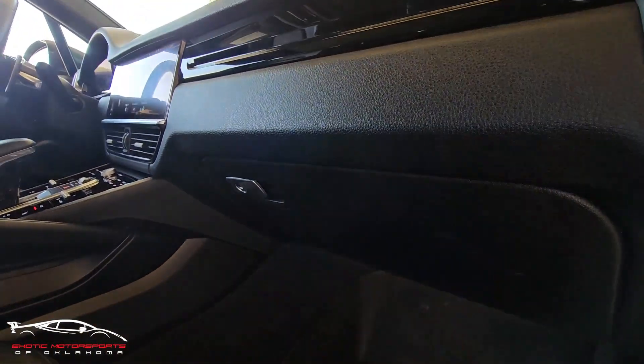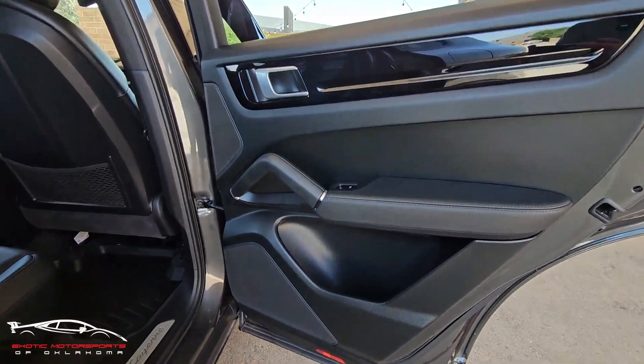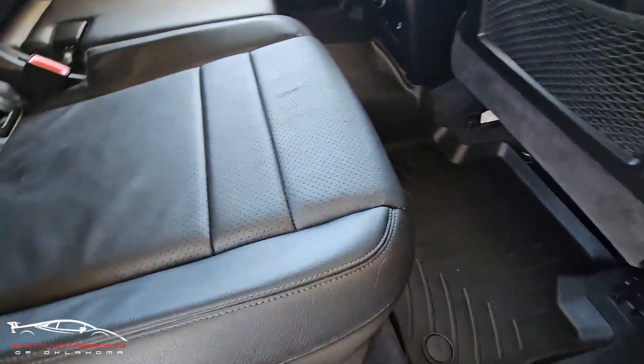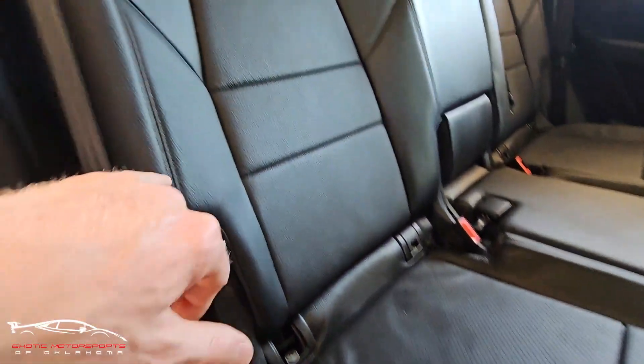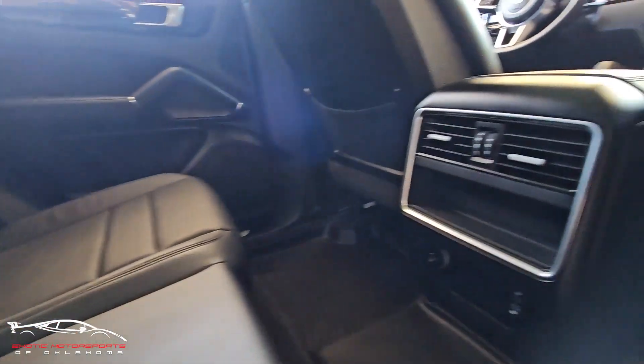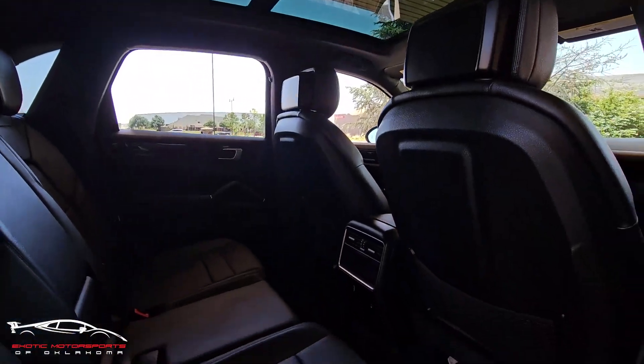There are a couple very minor scuffs on the glove box. This door panel looks awesome — once again you have the WeatherTech mats and the C-bolster looks great. Everything in the back looks awesome.